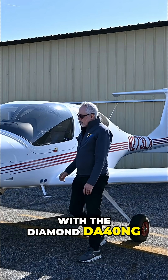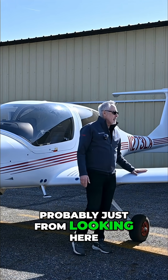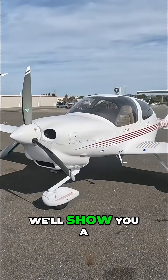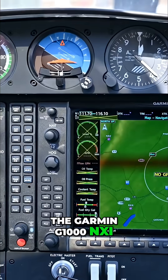If you're not familiar with the Diamond DA40NG, it's one of the most modern aircraft in general aviation today. You can see, probably just from looking here, all modern composites used in the construction. We'll show you a lot about the engine, the avionics — all modern avionics. This happens to be the Garmin G1000 NXI.